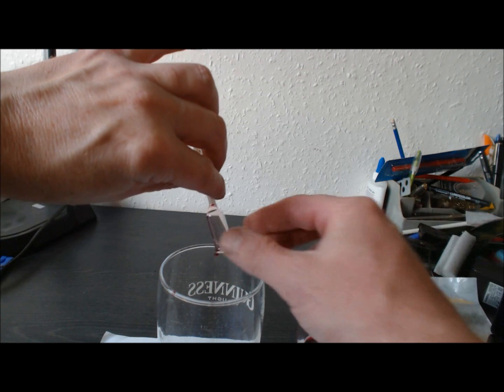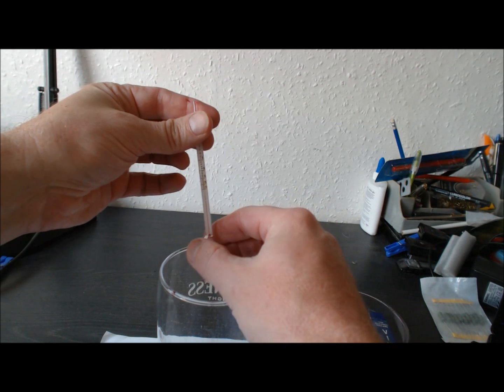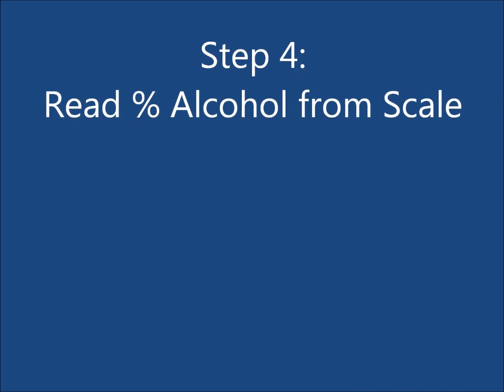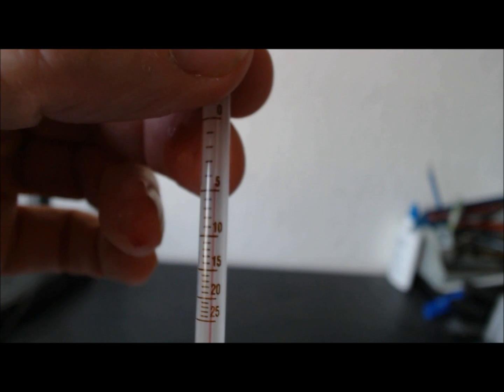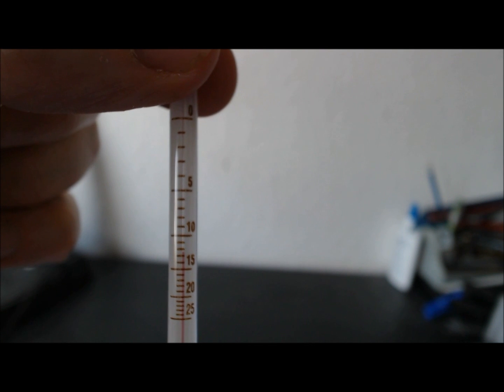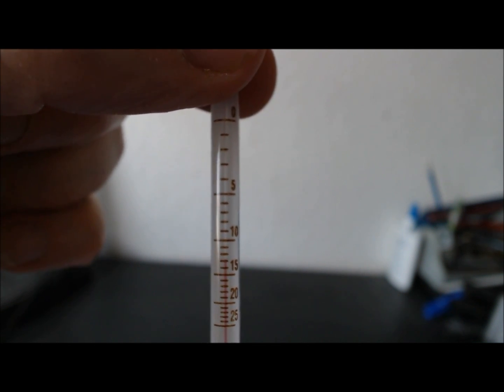Turn the Venometer upside down. Finally, read the alcohol content from the scale. In this case, my alcohol content was 13%.